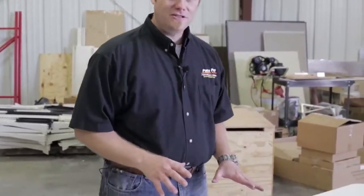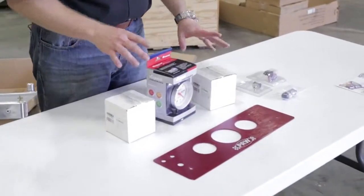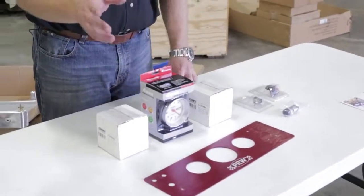Now we've got our engine mount locked away. The next thing we're going to do is build our gauge dash and switch dash. We're going to put all the switches and gauges in, then we're going to mount it on the frame. Really easy installation — we'll show you how it goes and we'll get it locked onto the stand and move on to the next thing.